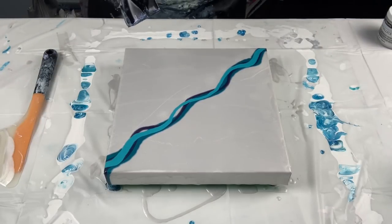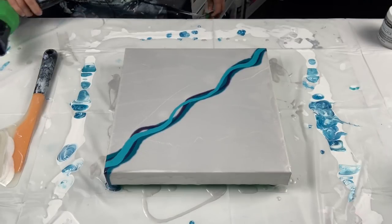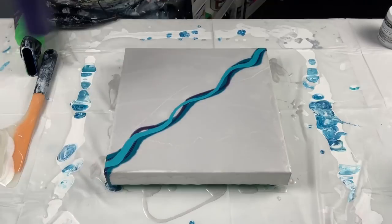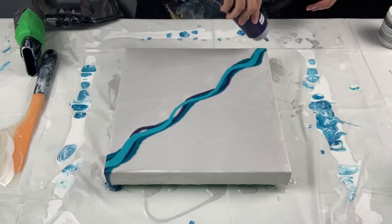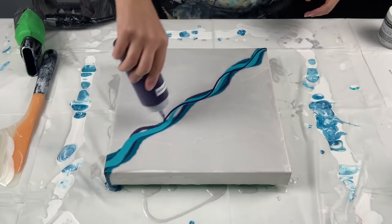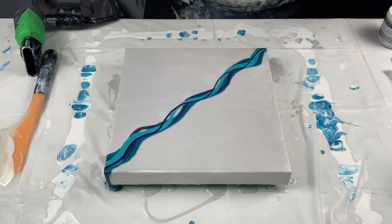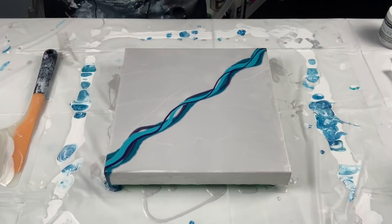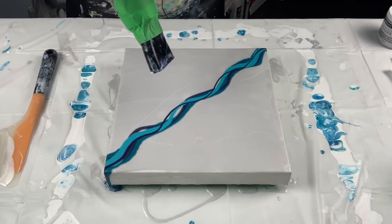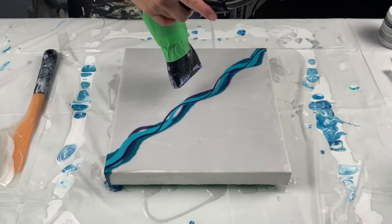I'm not even sure if that's enough paint on there. You know what, I'm going to add one more strip of purple on top, just because there's only three colors — although it could be too many colors now. We'll see!